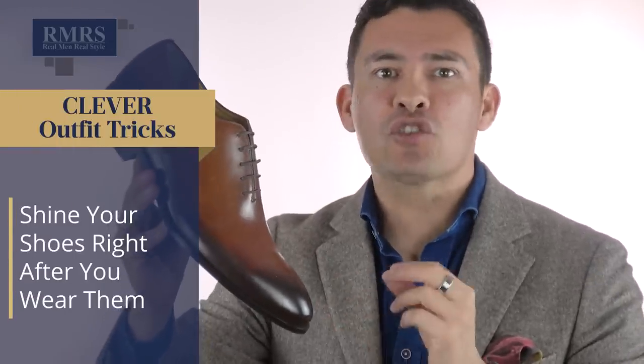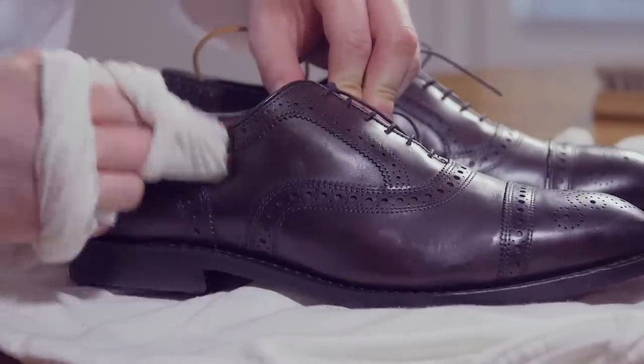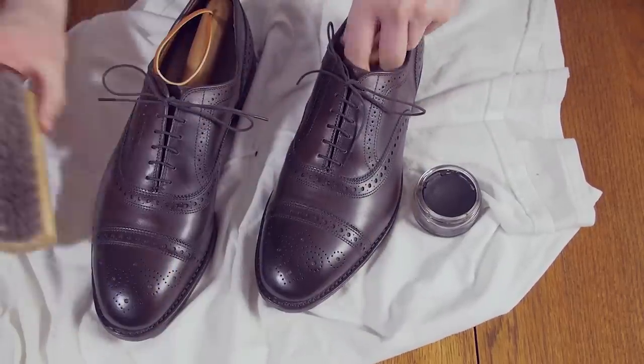The next clever style hack: shine your shoes right after wearing them. Keep it under a minute. I'd love to get in a 10 to 15-minute shoe shine, but being a father of four, I have to be practical. If I put those shoes away without cleaning them up, I'll forget about them. So I shine them really quickly — it takes about 45 seconds to a minute per shoe, then I put them in a bag and keep the dust off them. Shine your shoes right after wearing.